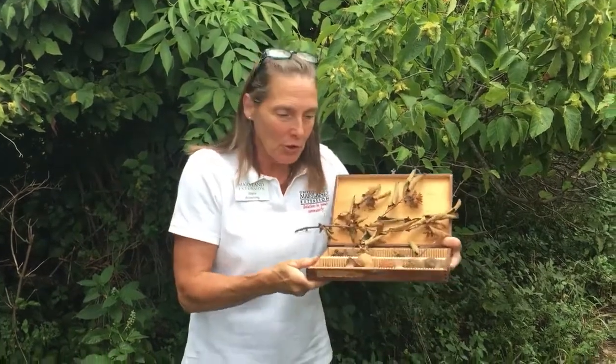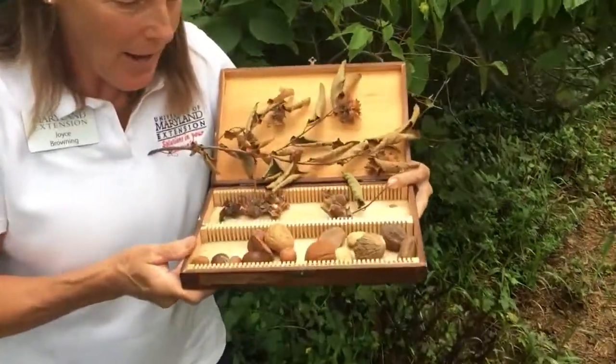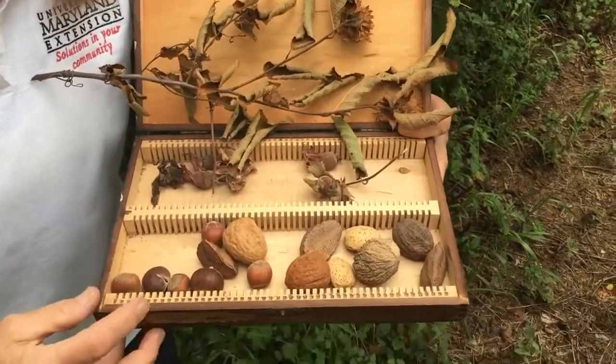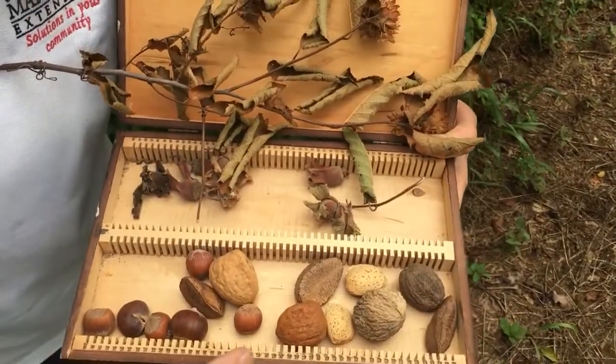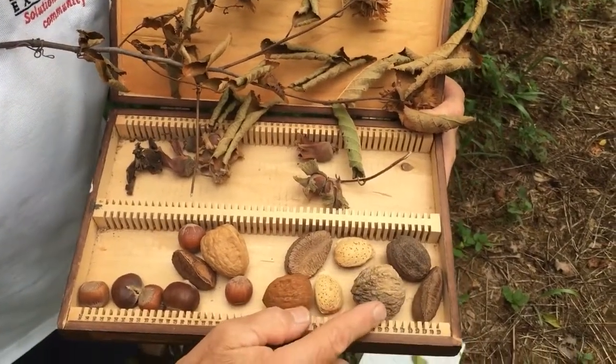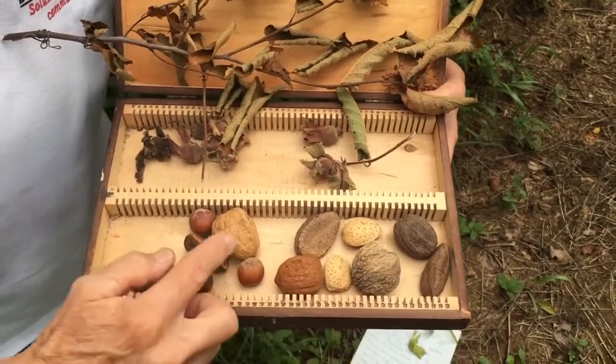Hey master gardeners, I'm out along the road — you'll probably hear some traffic — but there's a cool native shrub that bears nuts. I've got a quiz question for you. Look here, here's my little pile of nuts. Do you know which one of these is a native nut? You probably know this one — this is our walnut, and that is a native.